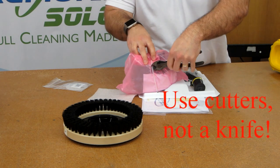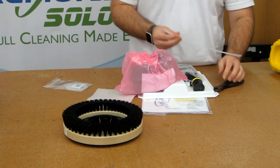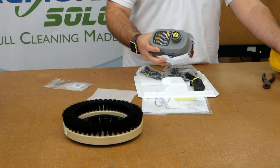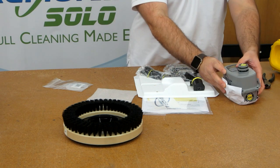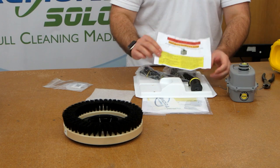Remove the battery from the tray with side cutters. Don't use a knife — it can slip and cause injury or damage. Once you get the battery out of the bag, make sure and read the battery warning paperwork. There are a lot of important lithium battery safety warnings in there.